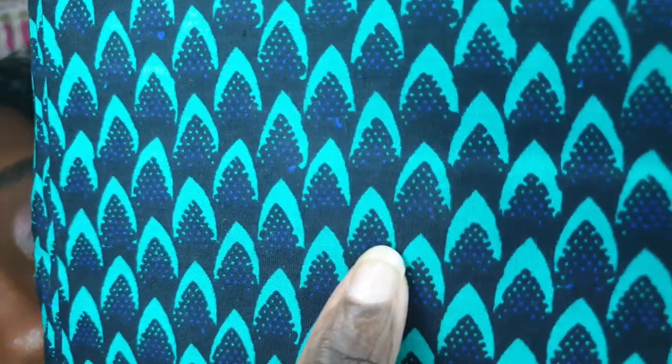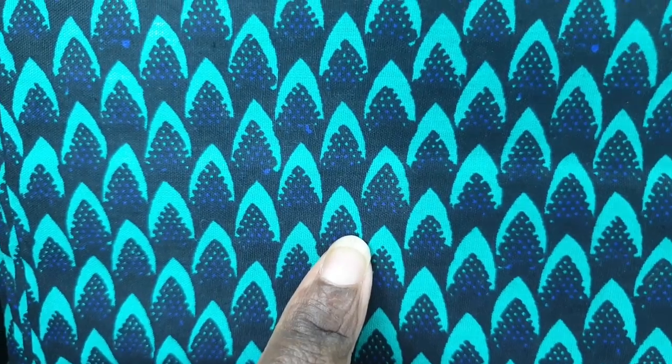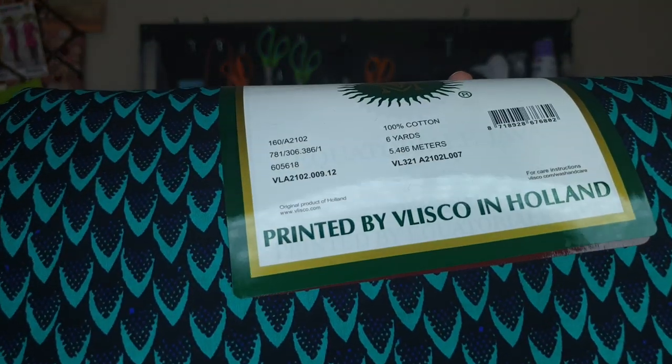I picked up another piece similar to the yellow honeycomb fabric. This one here is teal, black, and blue — in the inside, instead of it being yellow, it's actually blue on the inside. I like this piece so much; I think this one is probably my favorite out of the entire collection I purchased this year. It's also 100% cotton, six yards, printed by Villisco as well.